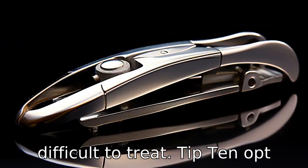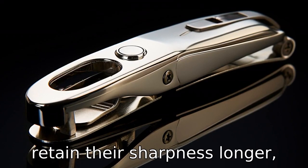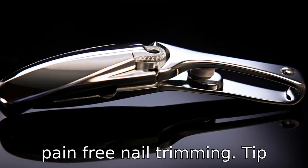Tip 10: Opt for toenail clippers made from high-quality materials. They tend to be more durable and retain their sharpness longer, which is essential for easy, pain-free nail trimming.